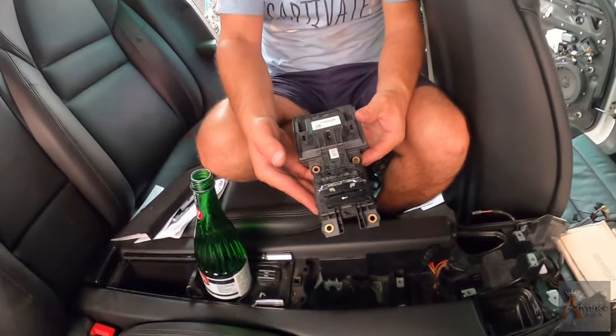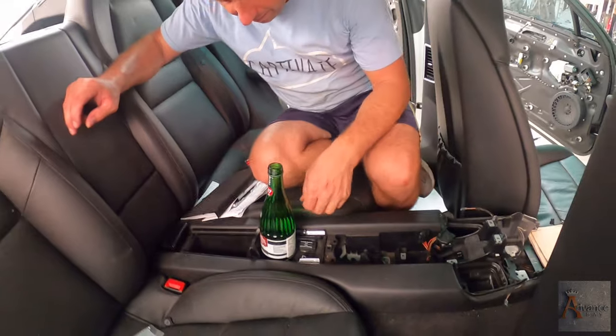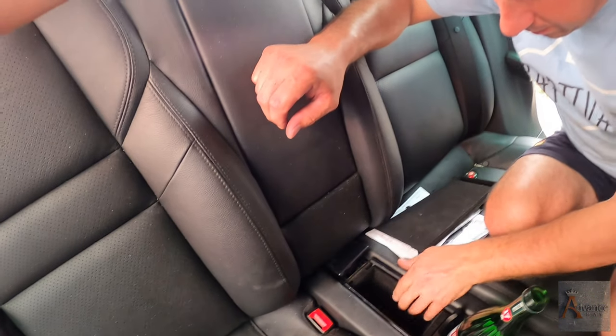This is another switch right here — a heating seat switch. That's why I'm here. Wait, we never checked this yet. I think I got this now.